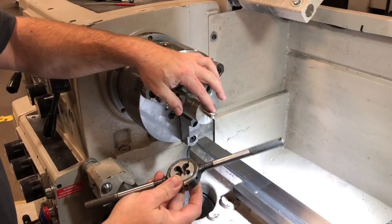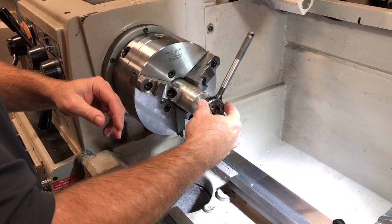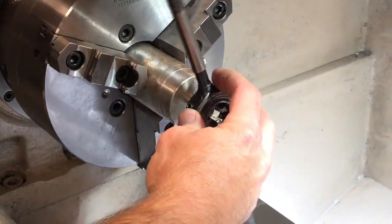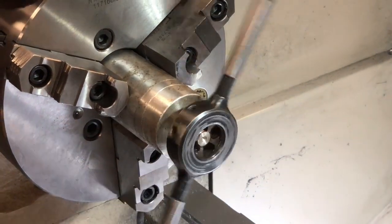Another way of fixing threads is to use a die. You just put this on here, spin it on, and it'll cut and fix the threads.